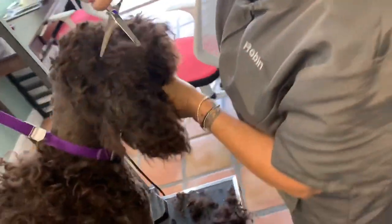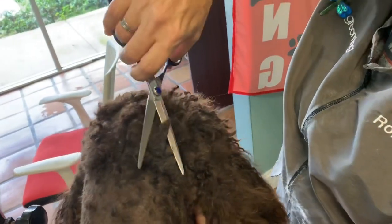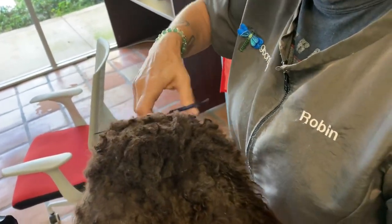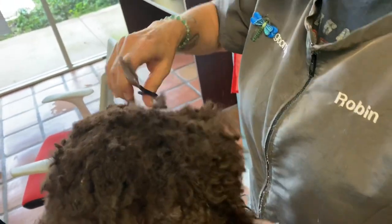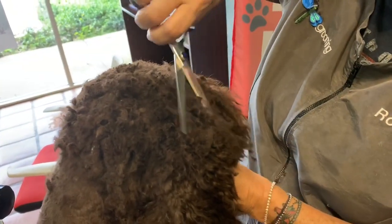I had to give her a break because the mats were really tight and my knees were hurting on the floor. But anyways, as you can see, she's still trimming the mats. They're pretty tight, so she wants to make sure she gets in there. It's not going to be a giant top knot, but it's going to be nice and neat.